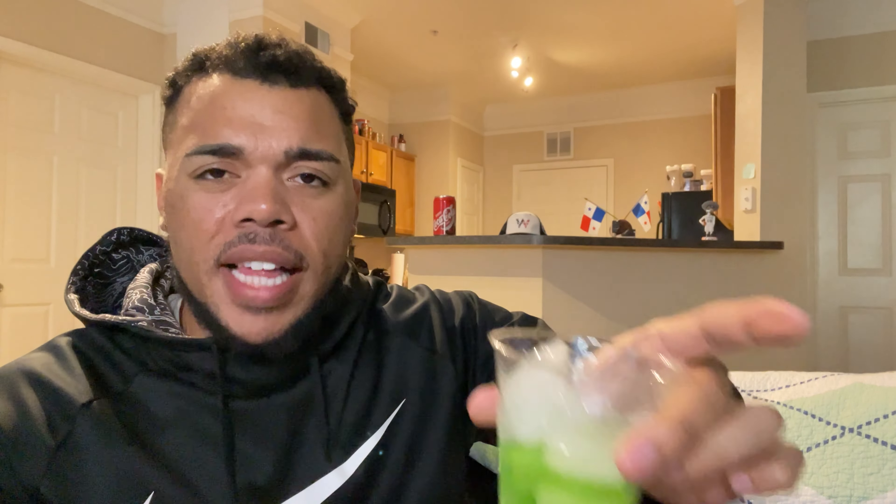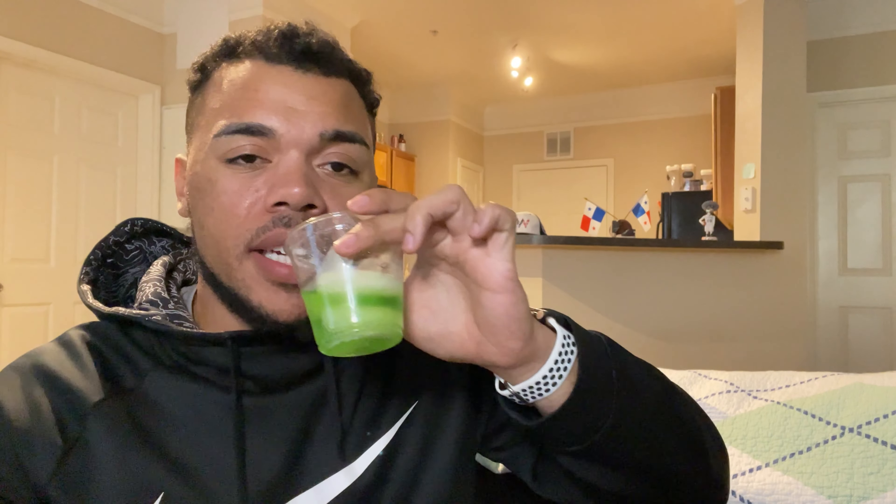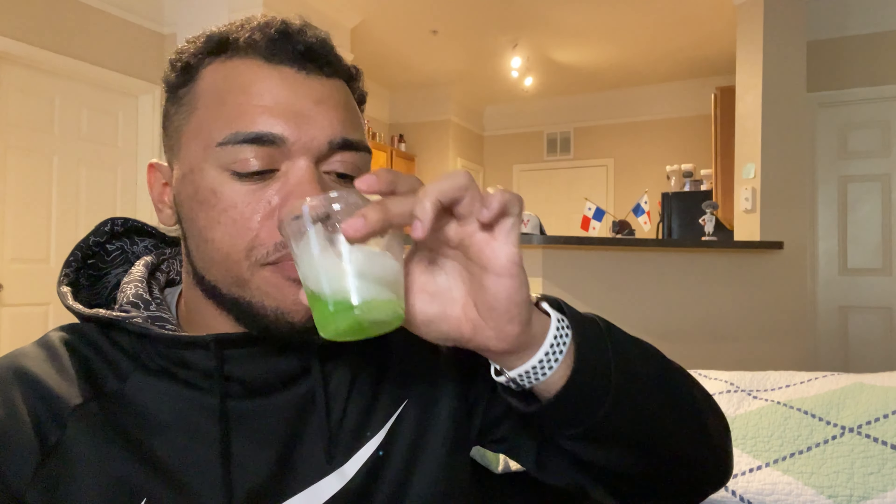I will give it credit that it doesn't really lose flavor when it's in ice, so there's something there. But overall the flavor doesn't really change much. If you're not feeling it straight from the can or a bottle, putting it over ice isn't really going to change anything.